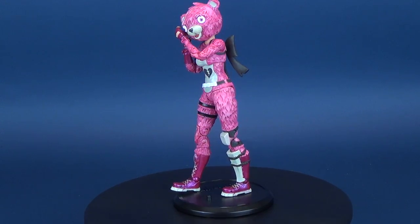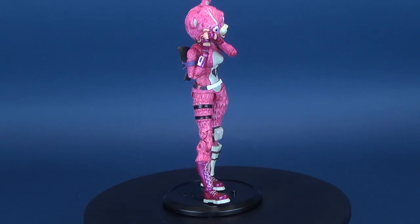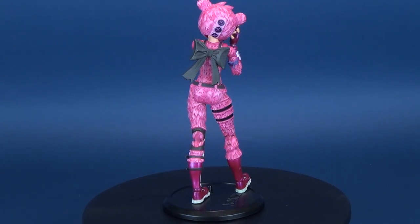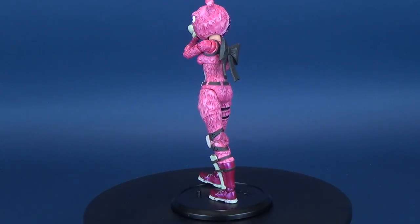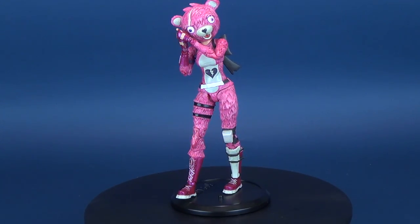Fans of Fortnite rejoice — these figures can be found now in retail stores and comic book stores alike. I was stumbling around Walmart and happened to find these — they previously only had the smaller four-inch variety, but I was really interested in picking up the seven-inch tall figures. The first one I had to pick up was the Cuddle Team Leader, because I absolutely adore the look of this character.